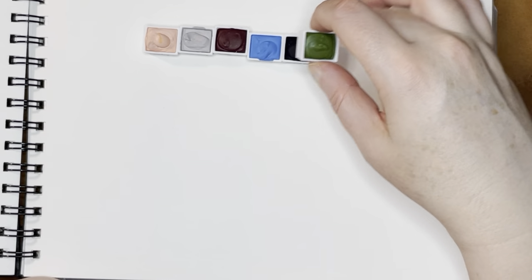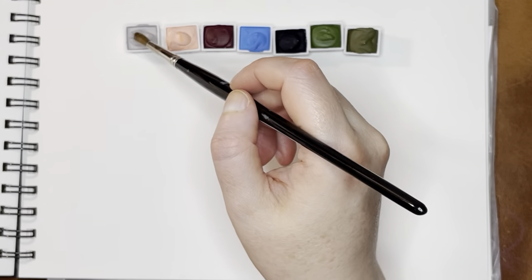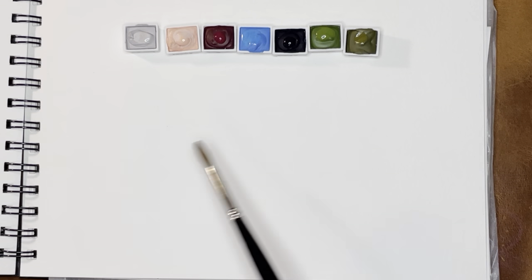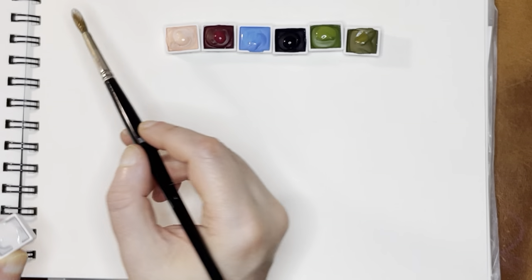I'm going to put these in a little bit of color order here, sort of, and then I'm going to swatch all of these for you. I have a pot of water off to the side and a little brush. I'm going to put a dot of water on each of these to get them started. I'll put a link below to the most recent Ocean Paper swatching I did, because I got a full palette that time so you can see the other colors in the line. These usually don't take much to get going — they're quite nice.